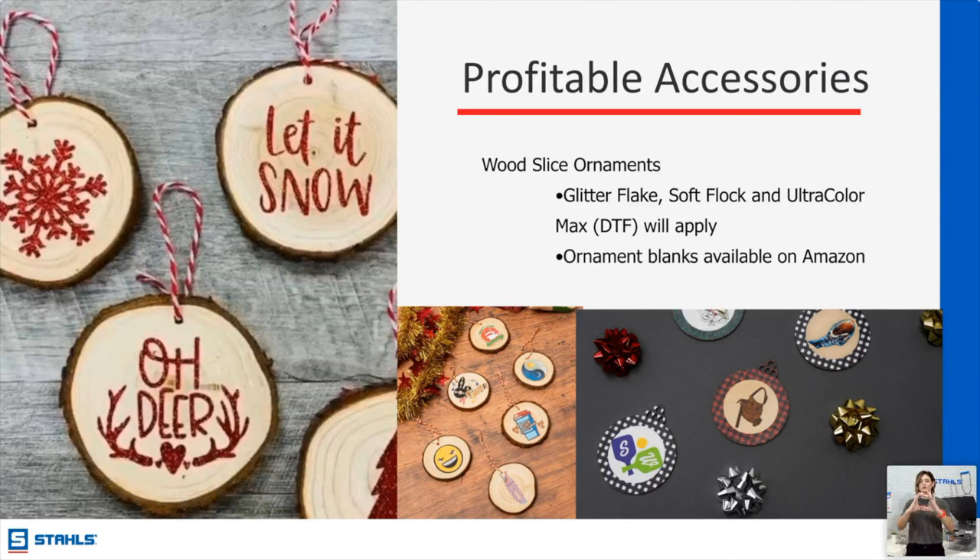You can actually put wood slice ornaments under the heat press. Jenna did a video on decorating those — type 'wood ornaments' into YouTube and search Stahl's TV. You can use glitter flake, soft flock to give a velvety finish, and Ultra Color Max works on a variety of random materials. Go to your local Hobby Lobby or Michael's to sample it out, then source in larger format. If you need hundreds, talk to a local store about bulk pricing versus going to Amazon.